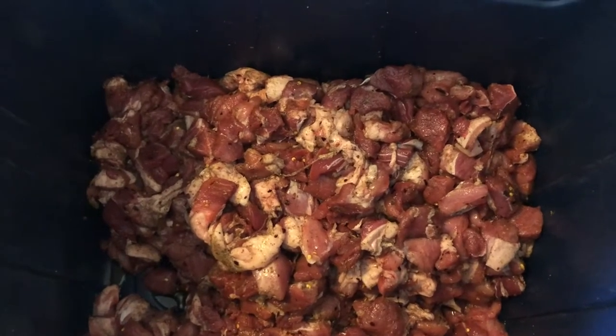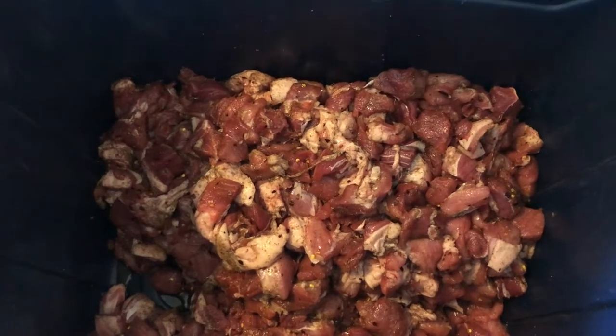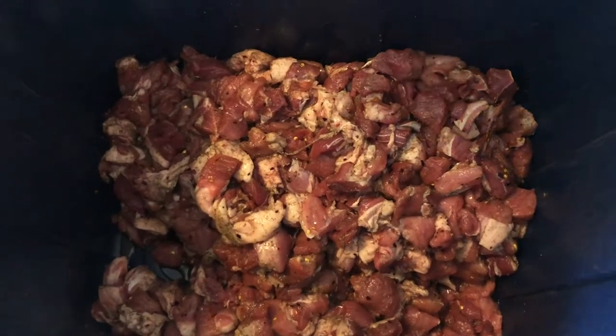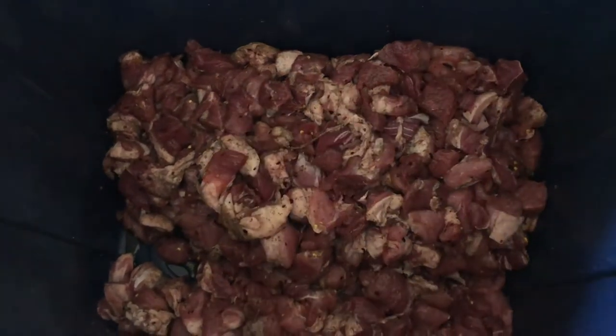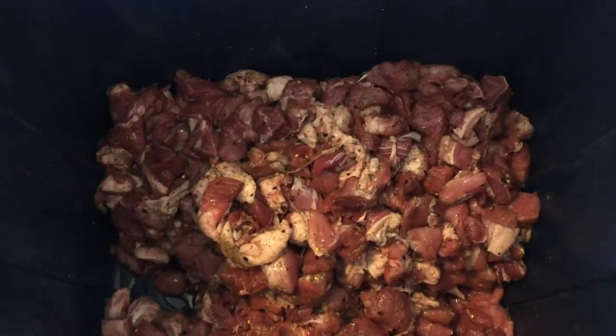We also do a teaspoon of red pepper flakes and an eighth of a teaspoon of red pepper. It gives it a little bit of heat but not too much — we don't like it too spicy, just enough to give it the right amount of spice. That's how much we do per pound.